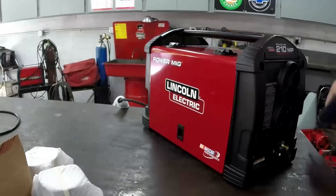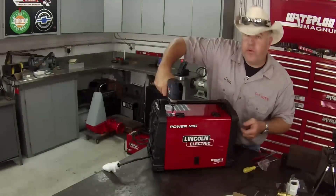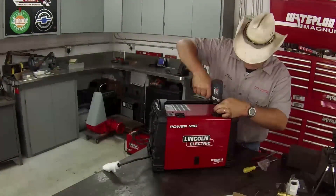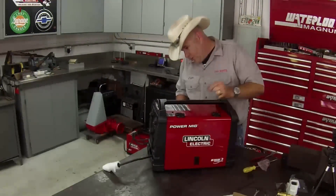Before I get too crazy and put too much pressure on the case, I want to get these started. There were two on the top and three on this side.